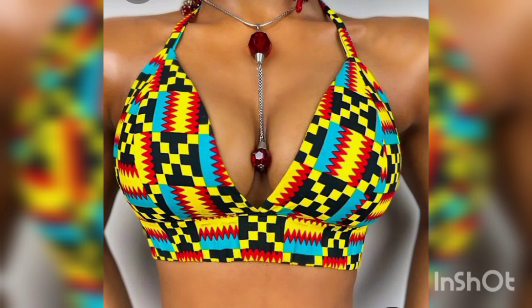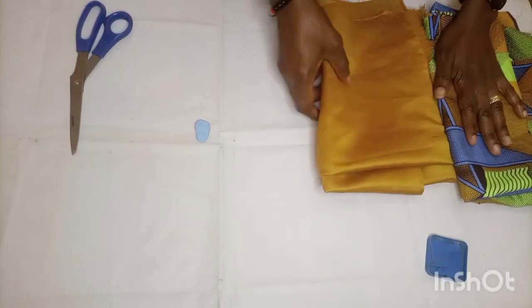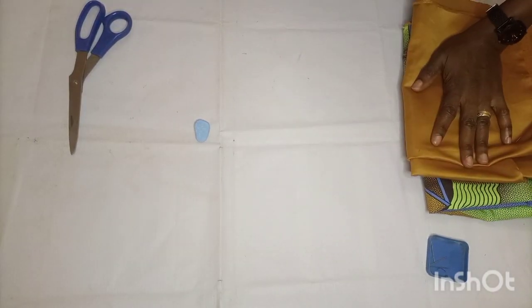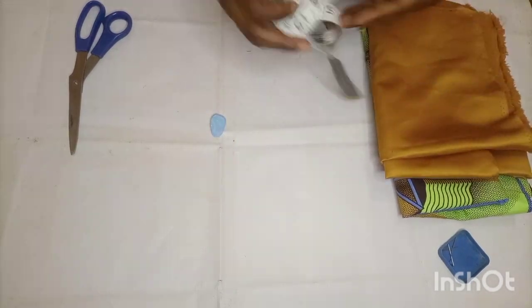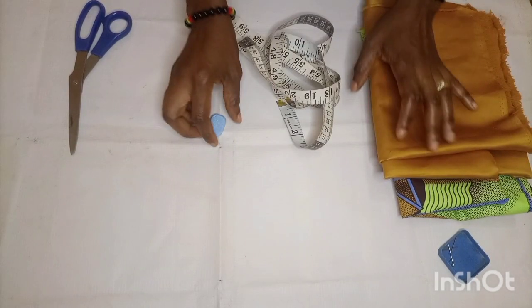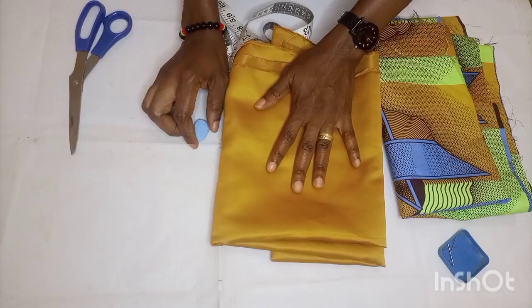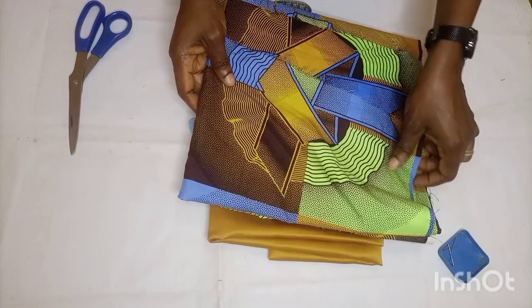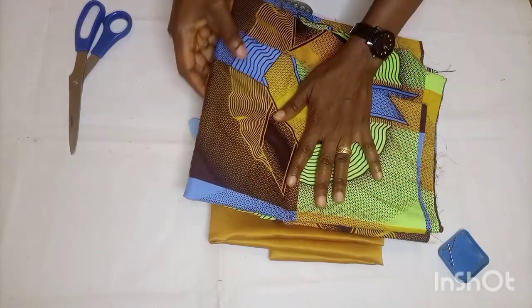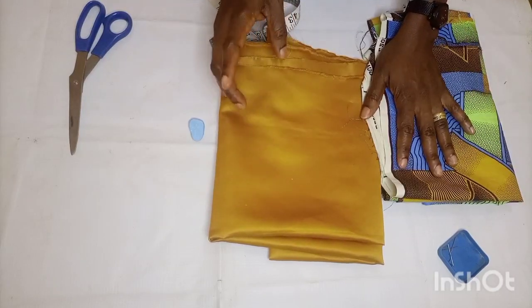Let's go over to the sewing table. We're going to be making use of our scrap fabric to make this bralette. We'll need a scrap fabric, doll face for lining, pins, chalk for marking, scissors, and of course our tape measure. You can use any lining fabric of your choice, but I decided to use doll face to give it fullness.